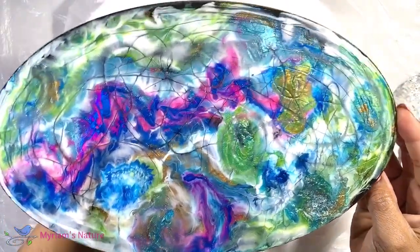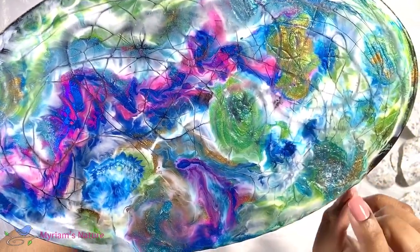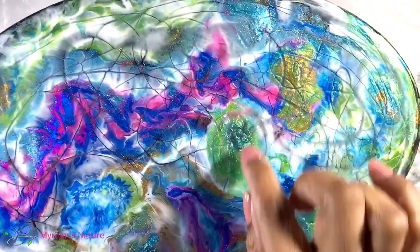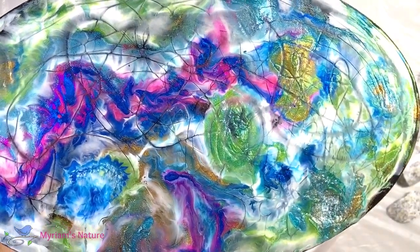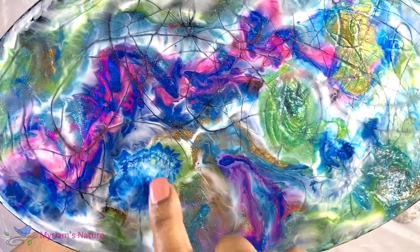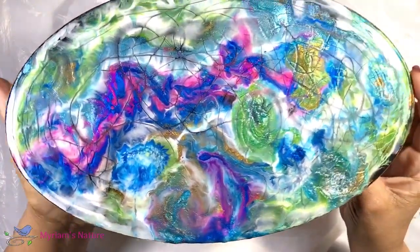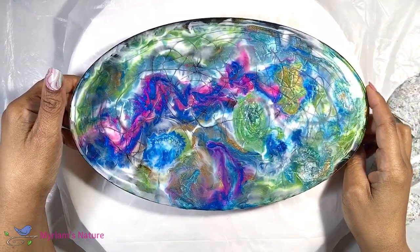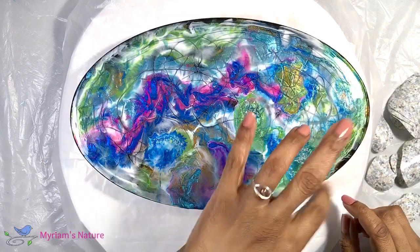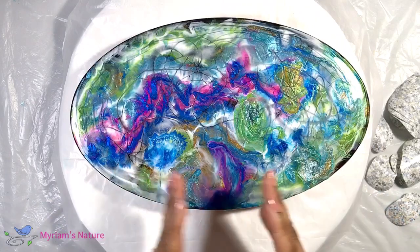It's the next day and the piece is cured. I'm really happy with the fact that I've gotten some good veining running through from the clear that I poured at the end, and I have some nice variation of color in spots with interesting little texture things happening. But overall the piece is kind of weird looking — and I don't care. My goal was to have lots of color mixed up all over the place with interesting little pockets of pattern and color next to each other.